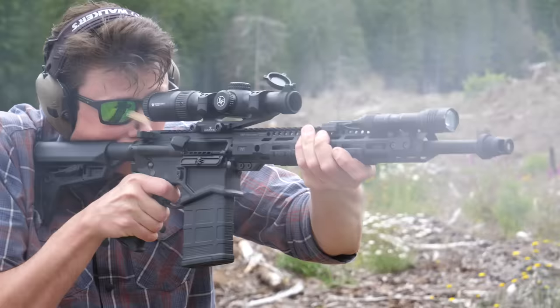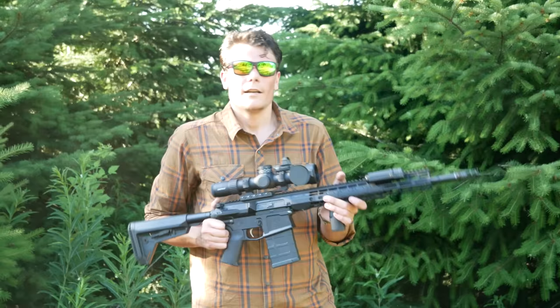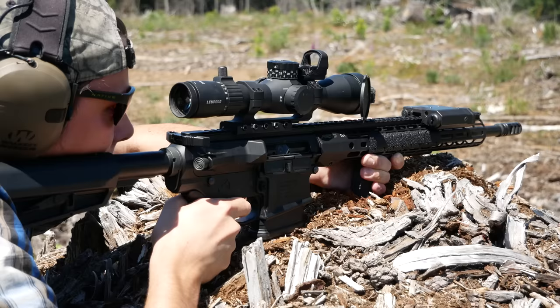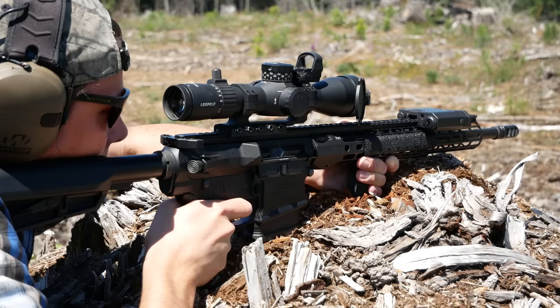The DPMS LR-308 aftermarket is substantially bigger than the Ruger SFAR or the SIG 716. With the SIG 716, you can replace the muzzle device and the lower parts, and that's about it. The Aero M5 has pretty much the entire DPMS LR-308 aftermarket available to it, which is large by .308 AR standards — not close to AR-15 size, but still substantially more options to tune and outfit this thing.